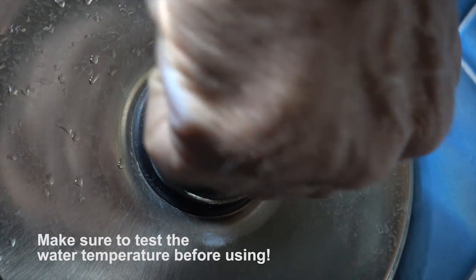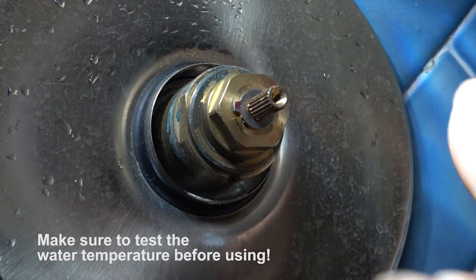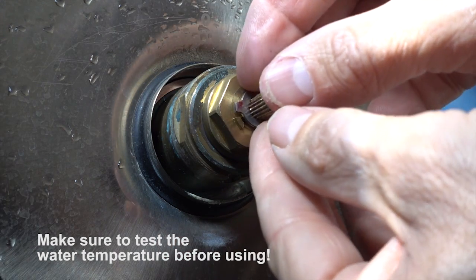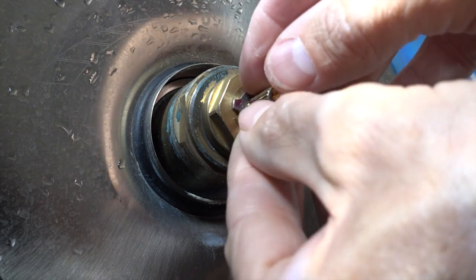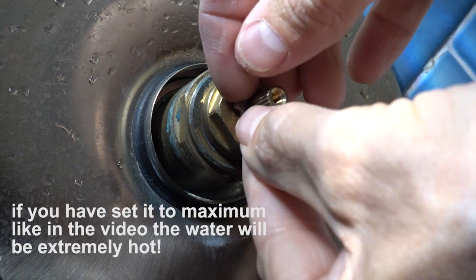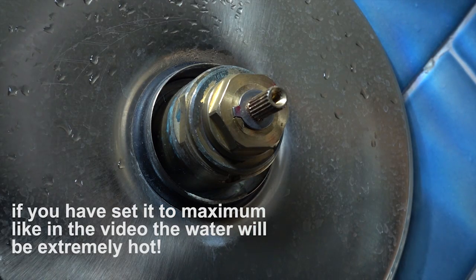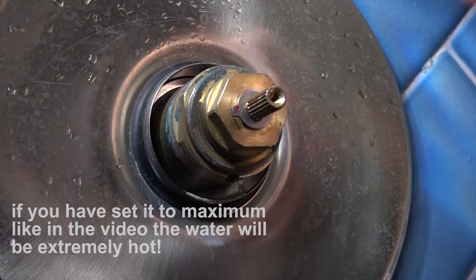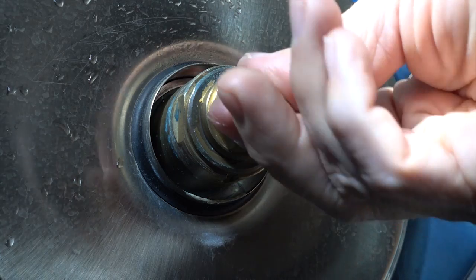You can grab it by hand, or you might need to use a little pair of pliers. Be careful you don't burr it up, but you just spin that counterclockwise as much as possible to make it hot. Back it off a little bit and put the keyway in. You can see that now it's touching that — now I have maximum hot water. Don't forget to put the little cotter pin on; that holds it in place so it doesn't come off.